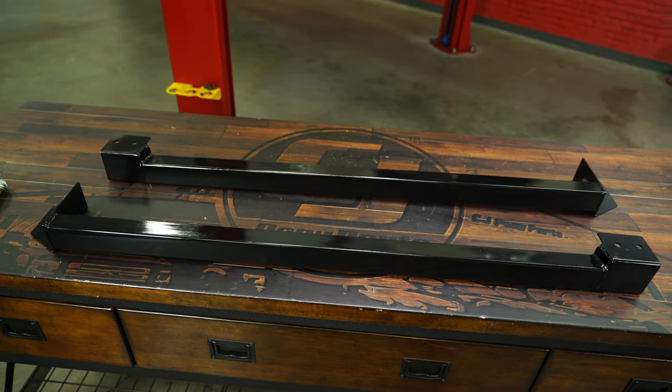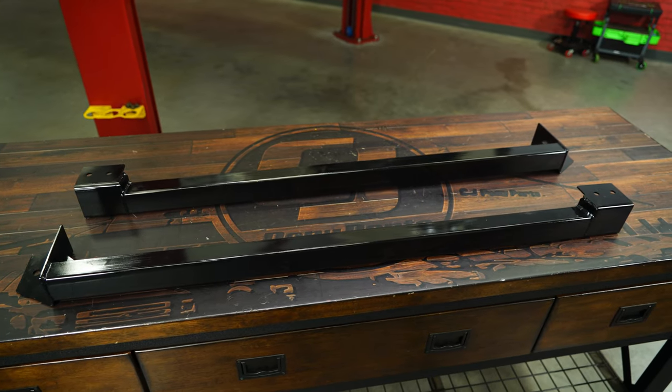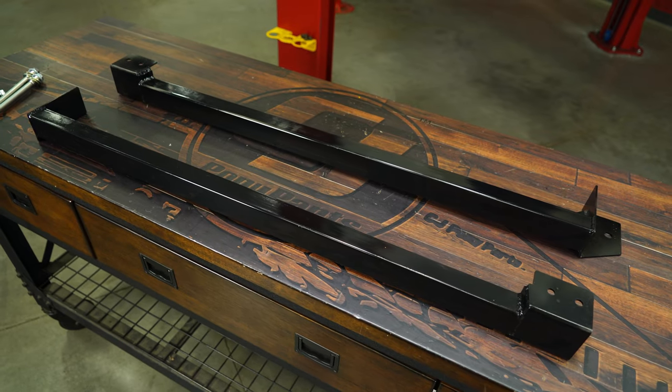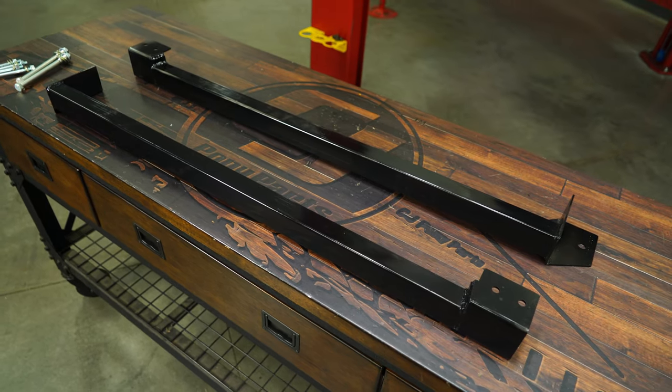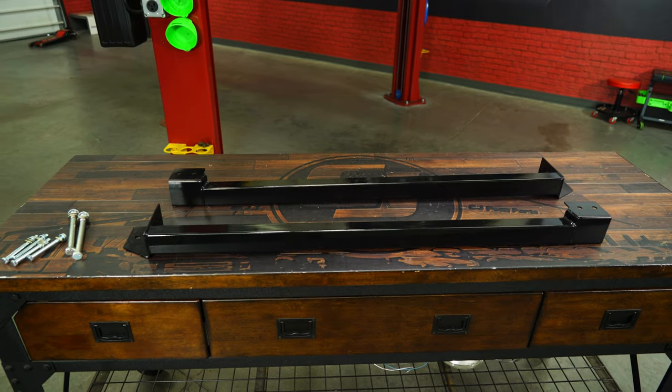These CJ Classic subframe connectors are sold as a pair and include all necessary hardware for installation. They're going to come in a black powder coat finish. The ones we're installing are pre-production units that are painted, but all production pieces come with a black powder coat.